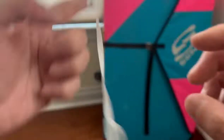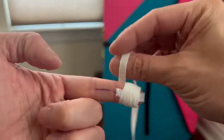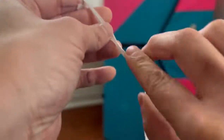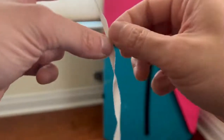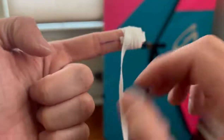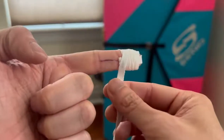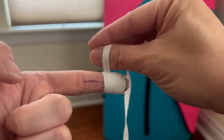Then you're going to rinse and repeat. Make sure your tape doesn't get all kinked up, otherwise it becomes a lot harder to tape. You're just repeating this pattern all the way down your finger. If your tape is getting a little folded, unfold it. Make sure you're taking your time — if you rush it, that's where you make mistakes and waste a lot of tape. Just rinse and repeat.